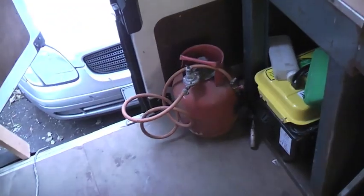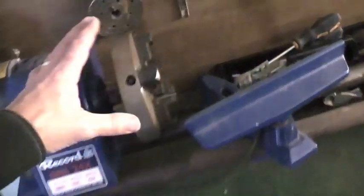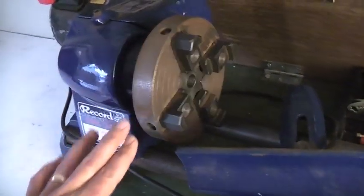I think I'm out of gas there, maybe a little bit in there. Well there we have it — it's a chuck on the lathe, face plate, various bits and pieces in the boxes.